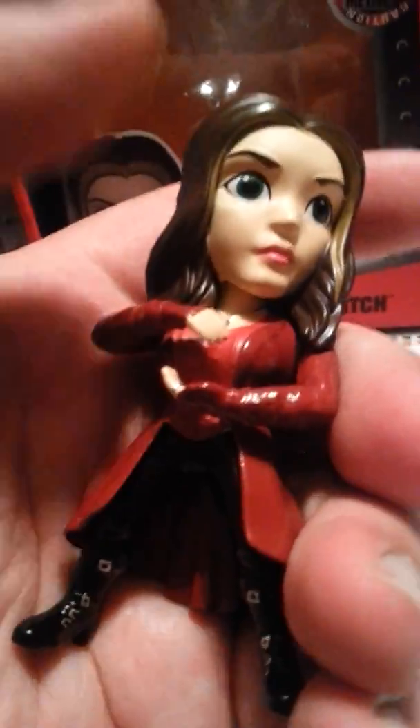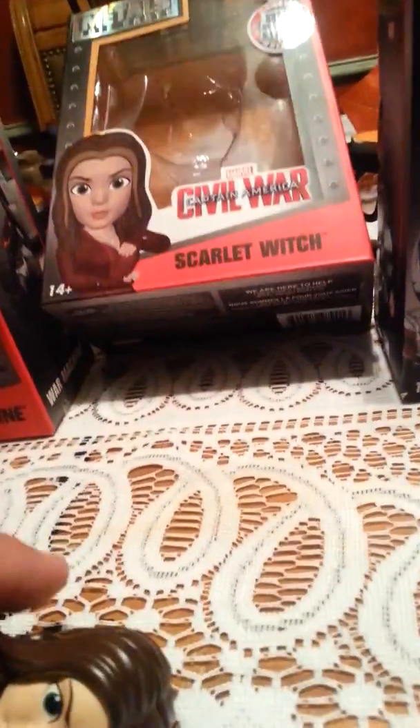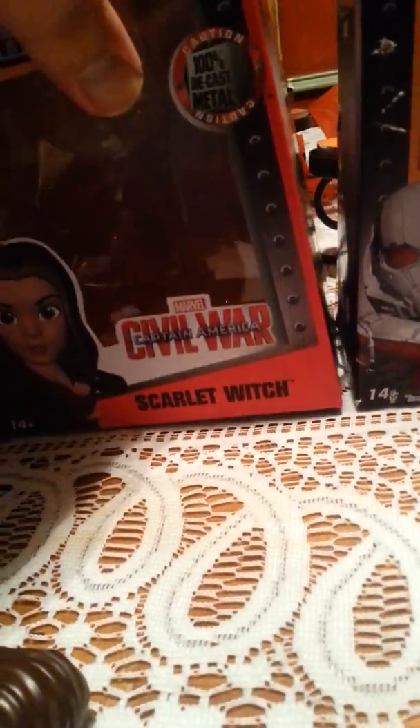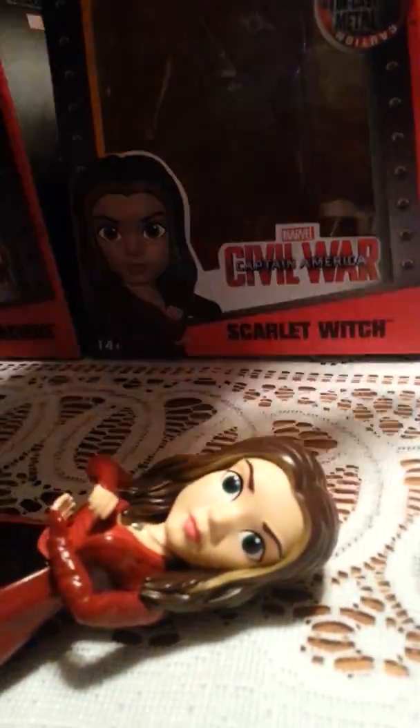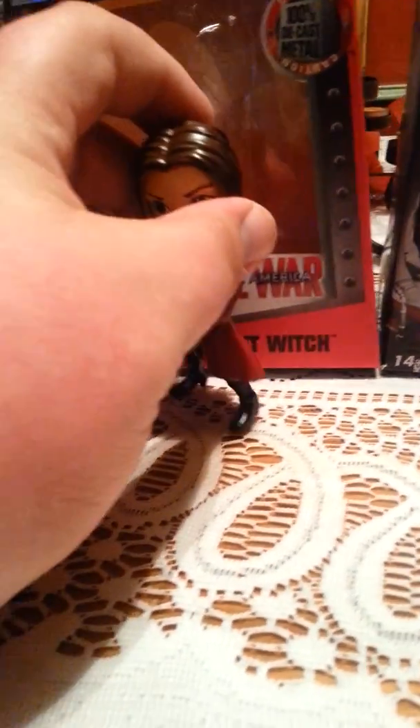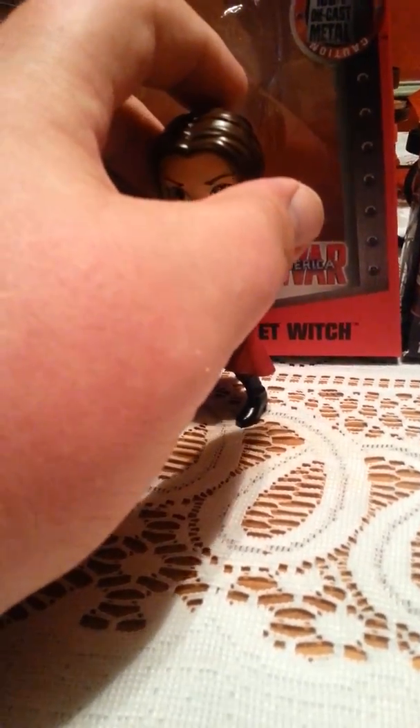Love the look of the coat, the necklace — I don't know if you can see that — and the hair. The sculpt on these is just phenomenal. It's Scarlet Witch using her magic.